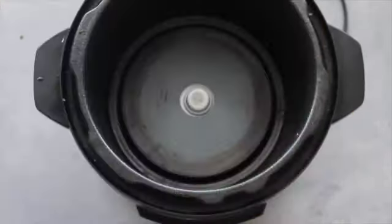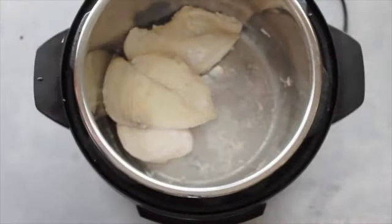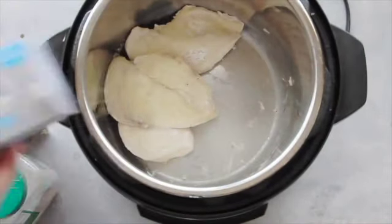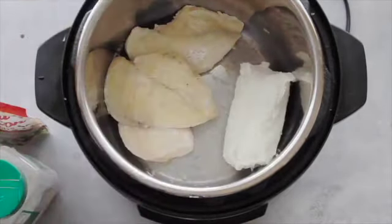Next you're gonna drain the juice from your chicken — you just want the chicken in there. You can save your broth later if you want.